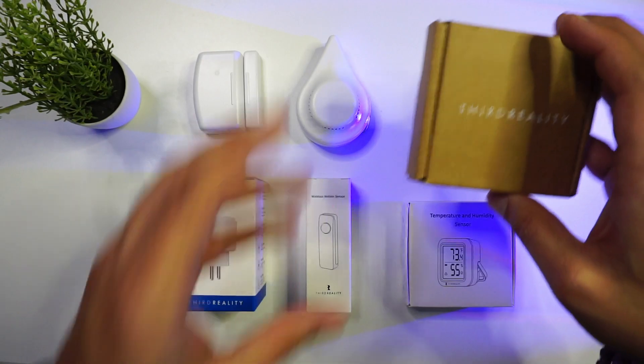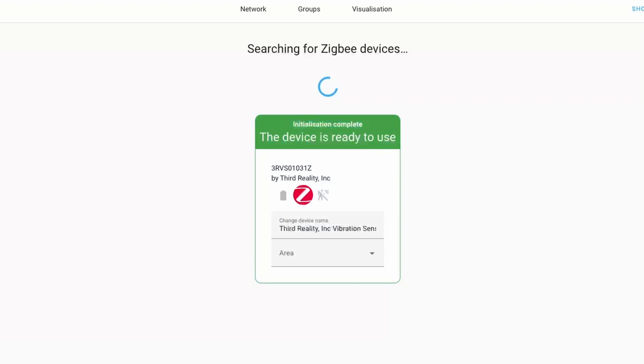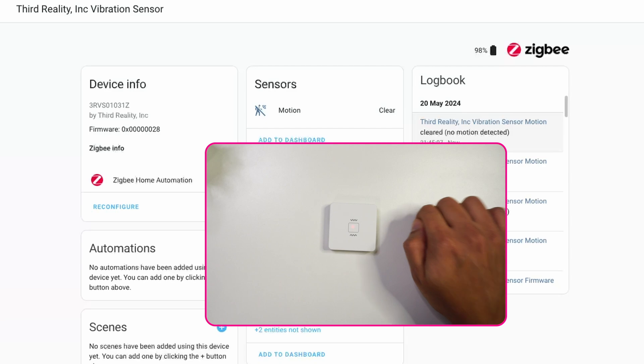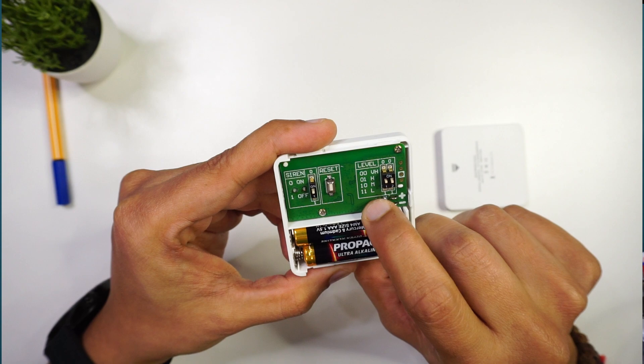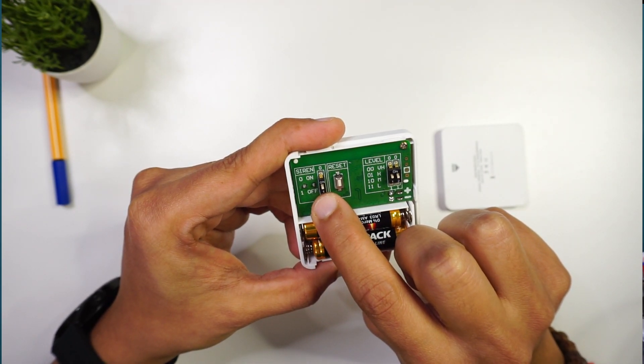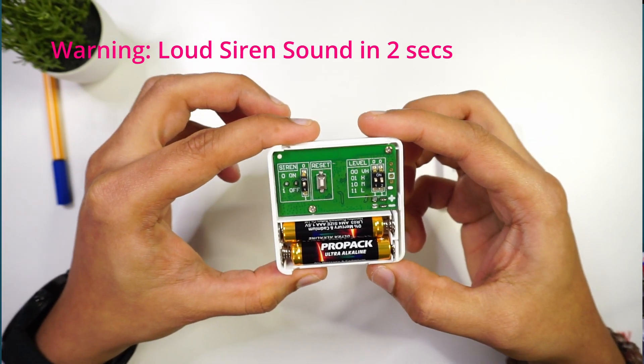Next we have a vibration sensor. This is a Zigbee-based device that connects to Home Assistant via Zigbee Home Automation or Zigbee2MQTT. It can pick up vibrations from surfaces it is attached to — for example, if attached to a door and someone knocks, the sensor will detect it and report to Home Assistant. Inside the sensor, there are switches for adjusting sensitivity, a reset button, and an on/off switch for the buzzer. If you keep the siren switch on, it will sound a loud alarm when it detects vibration.